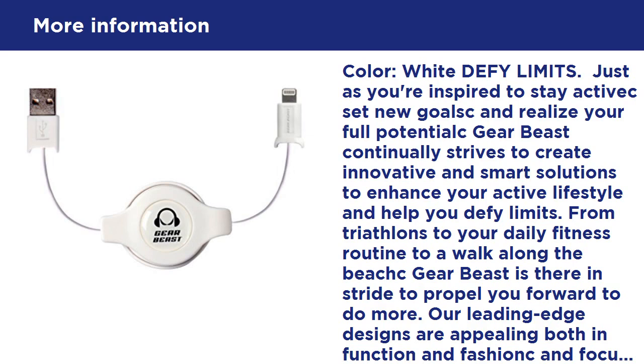It also connects to a USB adapter for convenient charging from wall outlets. Apple MFi certified: all GearBeast lightning cables are MFi certified by Apple to meet or exceed Apple performance standards and requirements. All GearBeast lightning cables use the latest high-speed connectors and are compatible with the latest iOS.